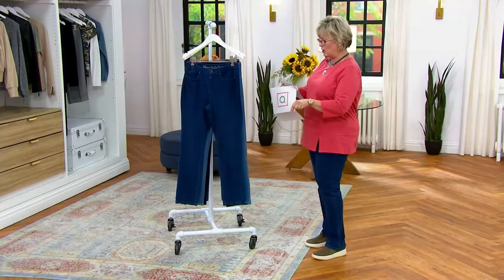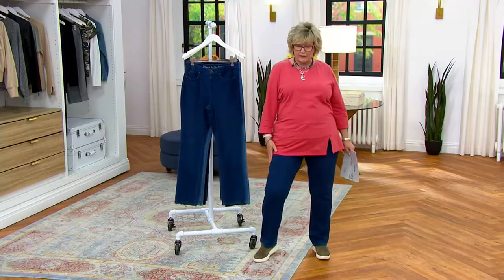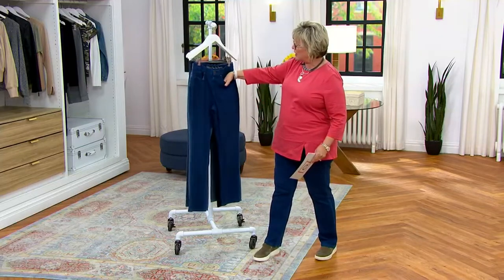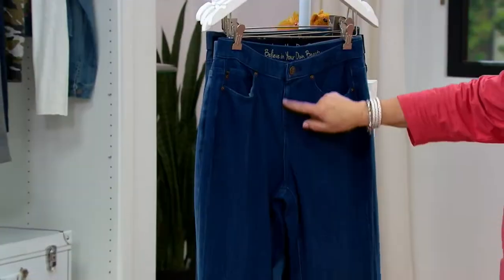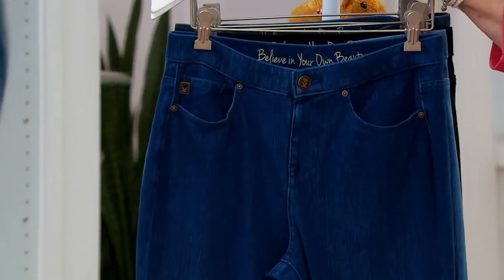So let's take you through our color choices. The dark indigo is what I'm wearing, and this is what we have up front as well. Notice too, pockets, you've got that button and faux fly. These are pull-on, stretchy waistband, stretchy everywhere, no struggling to get them on.